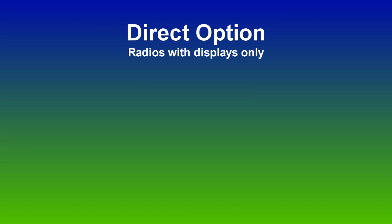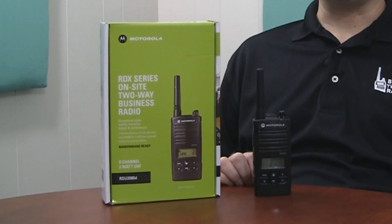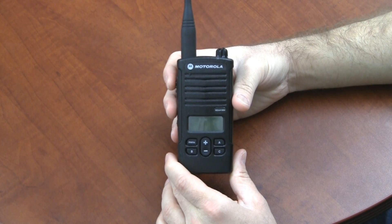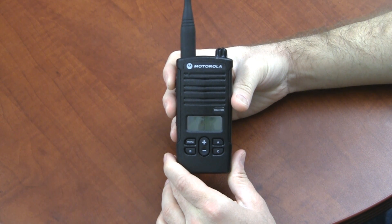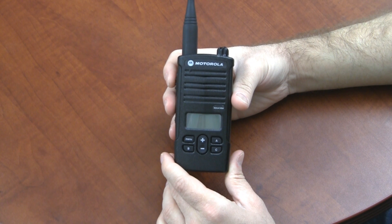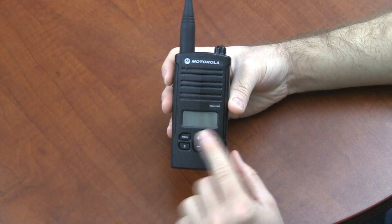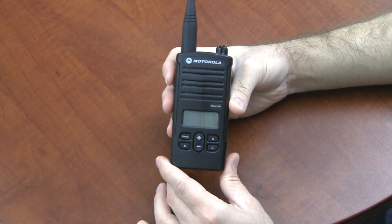The third way of changing it only applies to radios that have a display — that's the RDU2080D, the RDV2080D, and the RDU4160D. If you have one of those three radios, you can go into the programming mode of the radio and make the change yourself without purchasing any programming cables or cloning cables. Now I'll show you how to do that step by step using an older RDU4160D radio. Keep in mind these steps will only work on an RDX series Motorola radio that has a display, including models RDU2080D, RDV2080D, and the RDU4160D.